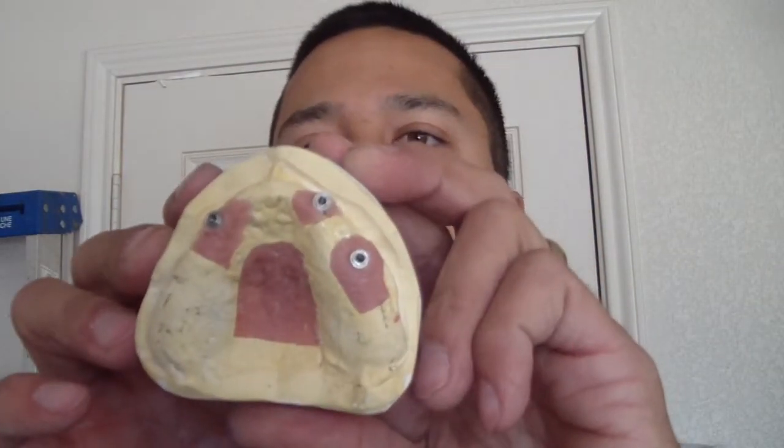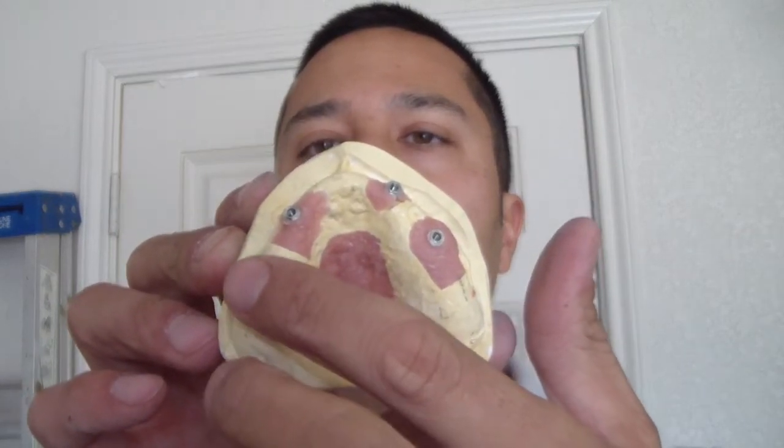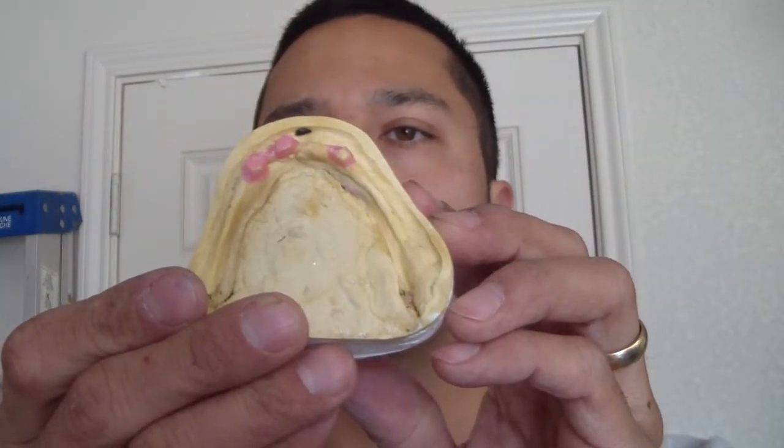Here's her maxillary cast, zoomed in. She's a fairly heavy smoker. She had six implants placed; two failed approximately in the right tuberosity region — right posterior maxilla — and now she has three that are serviceable. On her mandible, she also has three that are serviceable.